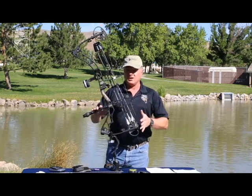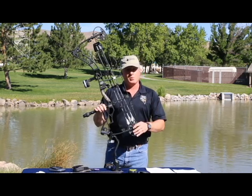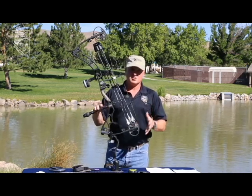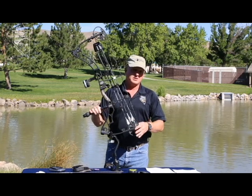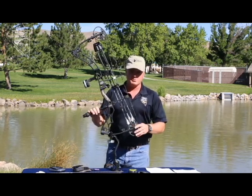Take that into consideration — the type of hunting that you're going to do. If you're just sitting in a tree or in a ground blind, the size and weight of the bow isn't as important as it is when you're hiking and hunting the mountains, especially chasing sheep, goats, or elk. In that case, weight is a big factor.